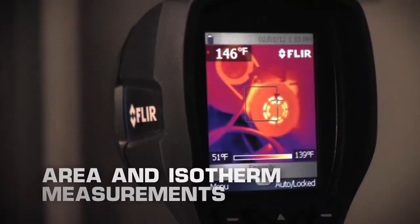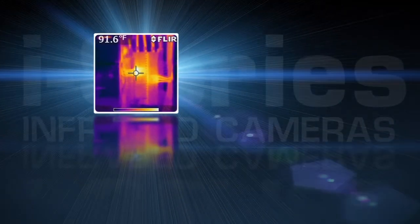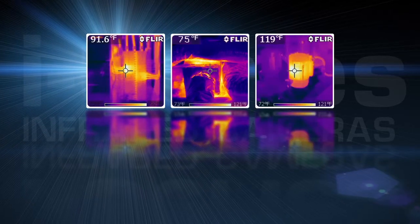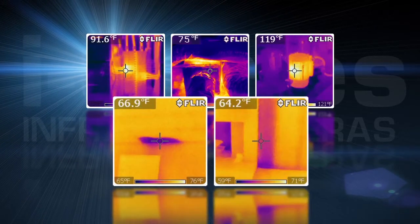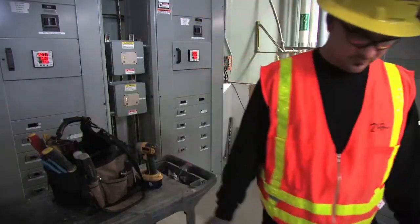The i7 also offers area and isotherm measurement features for more detailed analysis. Whether you're inspecting for electrical problems, HVAC issues, overheated equipment, water damage, or wasteful energy loss, there's an i-Series camera just right for your toolbox.